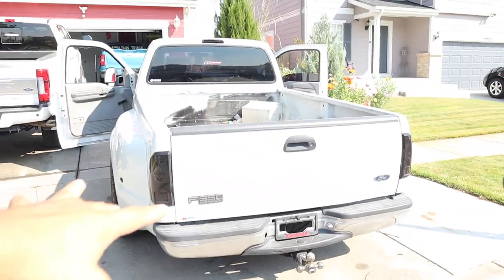Look what we got, man. What up guys? Welcome back to another video. As you can see from the title, today we're going to be towing for the first time with the Dooley.